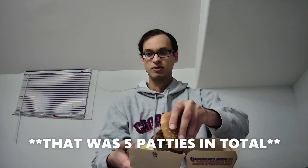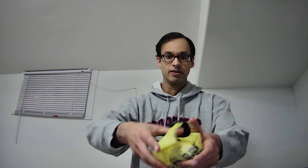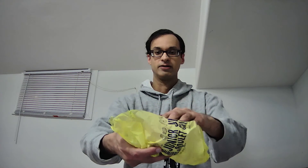Also with my order I decided to get something else as an add-on — a junior chicken sandwich, and I decided to get it with extra mayonnaise. I don't know if you can see that all that well, but there it is.